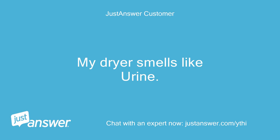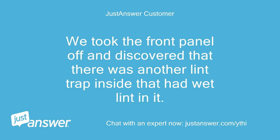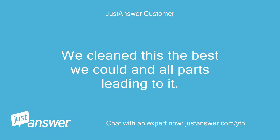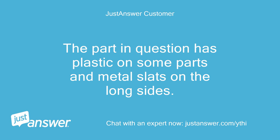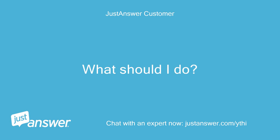My dryer smells like urine. We took the front panel off and discovered that there was another lint trap inside that had wet lint in it. We cleaned this the best we could and all parts leading to it. My husband thinks I should soak the whole piece in a tub full of bleach water to kill the odor-causing bacteria. The part in question has plastic on some parts and metal slats on the long sides. What should I do?